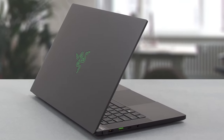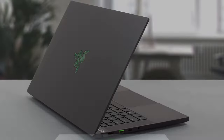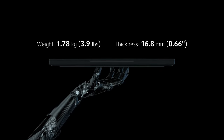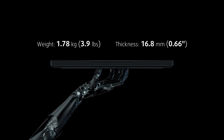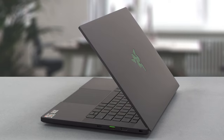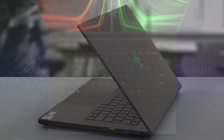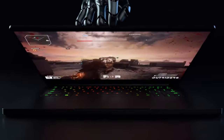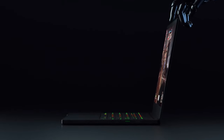Razer manages to stuff all of that hardware inside the Blade 14 while maintaining a weight of 1.78 kg and a thickness of 16.8 mm, which is totally insane. The device is entirely made from aluminum and the quality can be felt. The base is immovable, while the lid shows some flex only after you apply an inhumane amount of force to it.